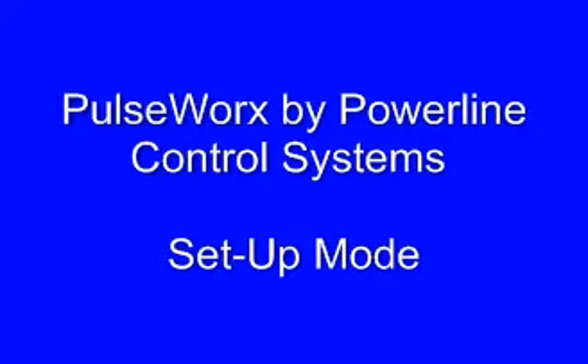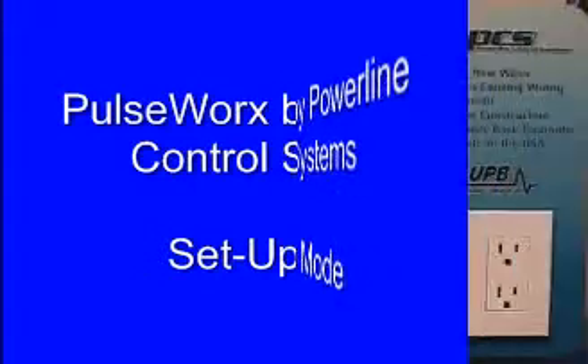PulseWorks by Powerline Control Systems. Let's take a look at how to put our keypads and switches into setup mode for programming.